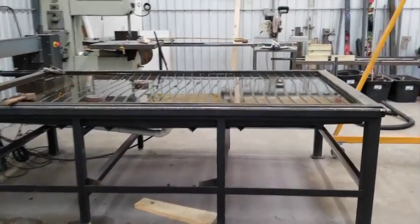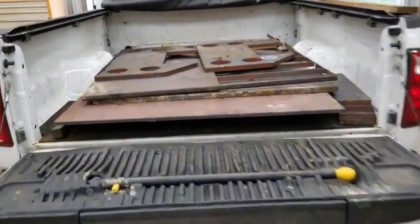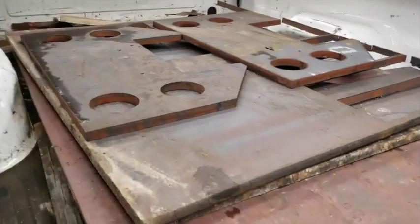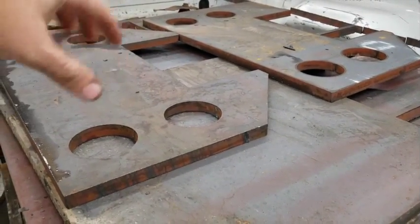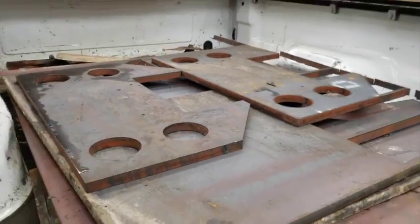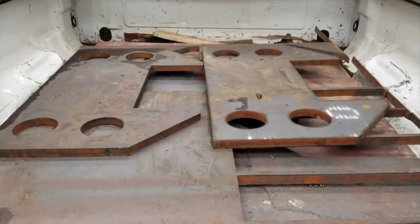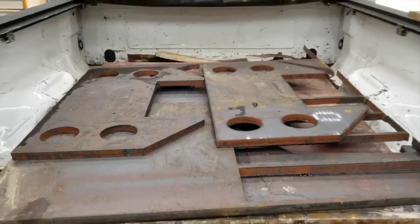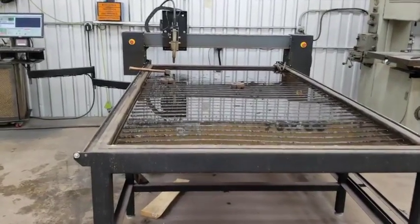Got it all cut out — maybe one of you guys will come help me clean up this mess. They turned out pretty good. I did a couple measurements because I was afraid that cutting in multiple layers might cause things to shift a little bit, but it's pretty consistent all the way around — at least for what this is for, plasma cut. Hopefully this video helps somebody looking to figure out how to get a Hypertherm PowerMax 85 to pierce one-inch plate. See you guys.